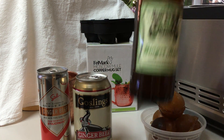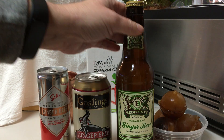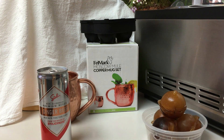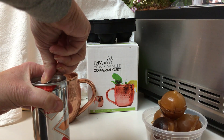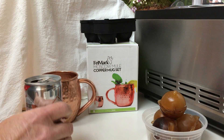I really do drink Moscow Mules — they are my favorite drink. I've been experimenting with different flavors and seeing which ones I like best. I'm going to use this one because it is smaller. This is an 8.4 ounce. Generally you're going to put about six ounces with the two ounces of vodka.